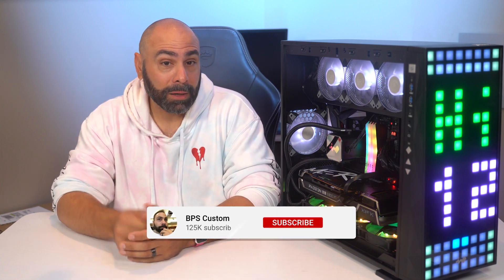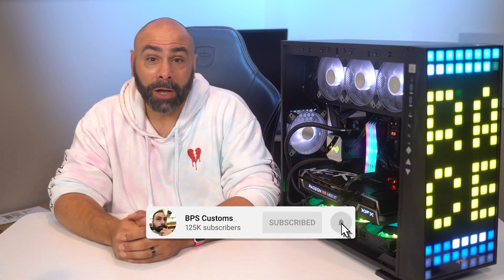If you've ever wondered what goes on inside of that mysterious black box under your desk, then you've come to the right place. This is our new series, Gaming PC Basics, where over a series of videos we're going to help you understand what goes into building a PC, what the individual components actually do, how to choose the right parts for your specific use case, and even how to build it and what to do afterwards. If that sounds good to you, make sure you click on that subscribe button down below and even follow me on Twitter for more updates. Our Gaming PC Basics series kicks off right now.